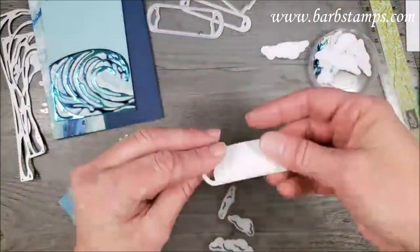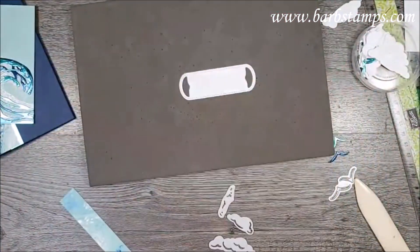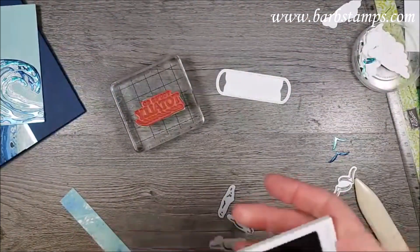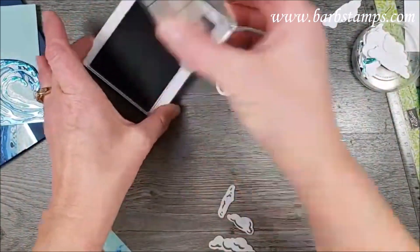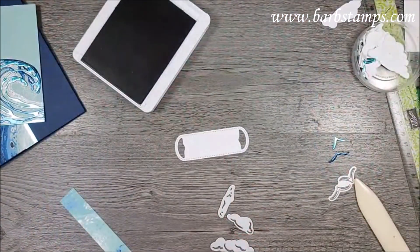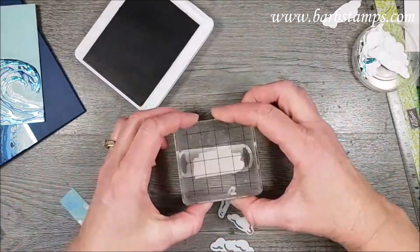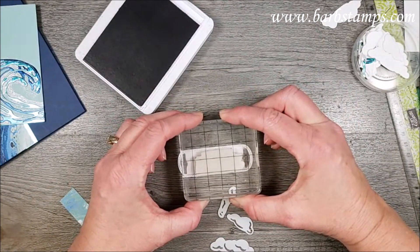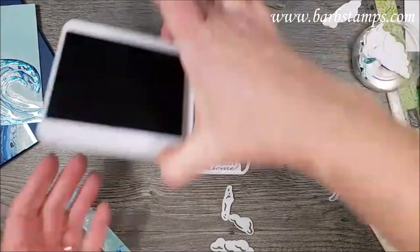Now I need to stamp my sentiment. I don't need a foam mat since it's a rubber stamp with its own foam. I just need my Night of Navy ink — I'll tap that on and look at it. I'm going to stamp it close to the edge here because I'll end up trimming that off. That looks pretty good!